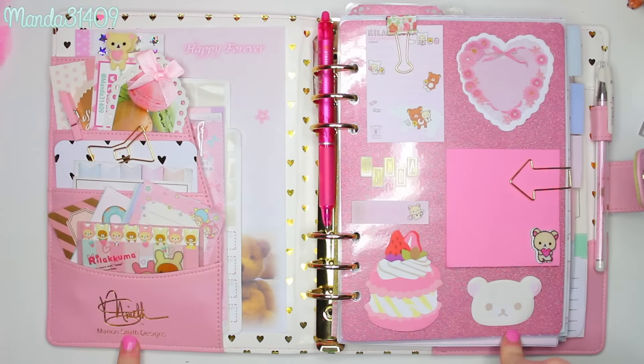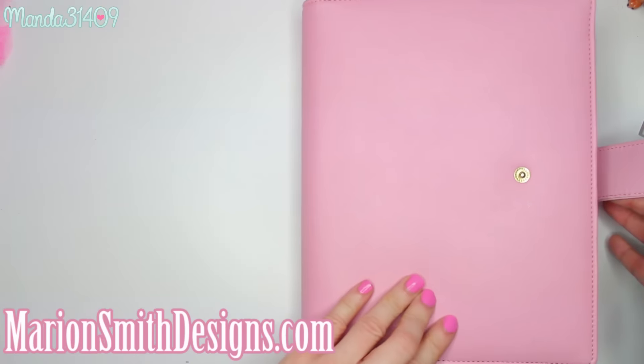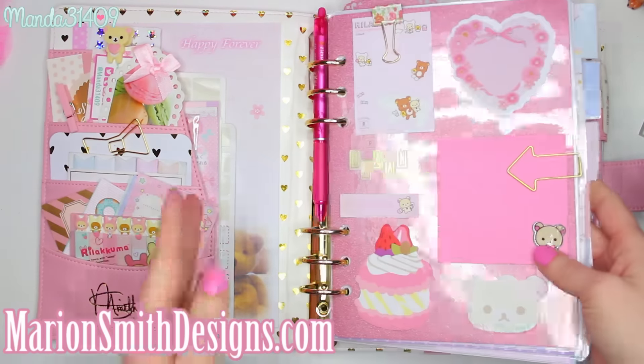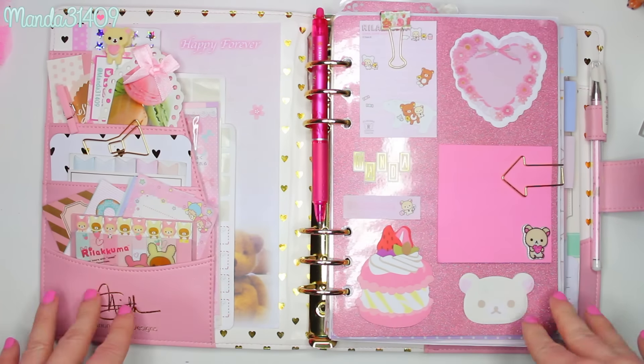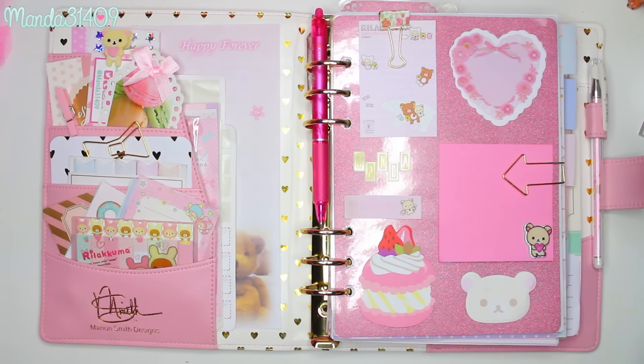Hey dolls, so today we are going to do my very first weekly 'decorate with me / plan with me' type video in my new Marion Smith Designs Heart of Gold planner. I do have a full video showing my entire planner setup, each individual section, the printouts I use. I will link it in the description box below, as well as all of my other planner videos. I have a full playlist hashtag 'Plan with Manda,' which will also be linked in the description.